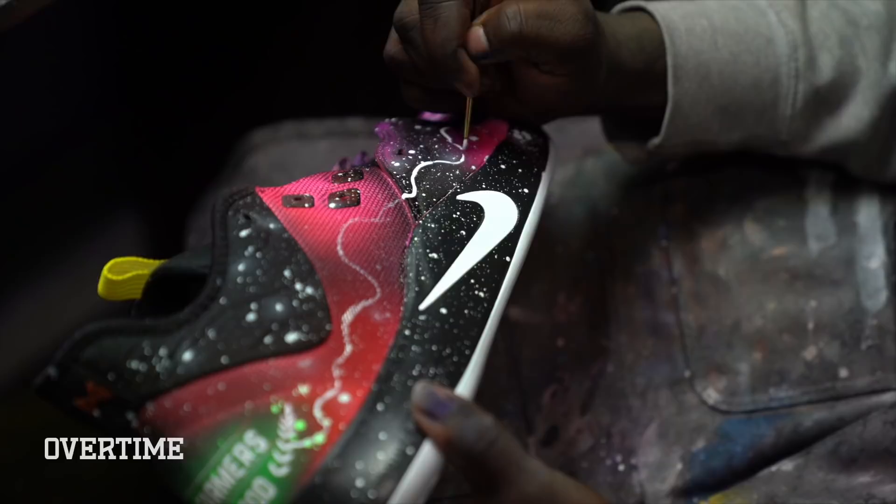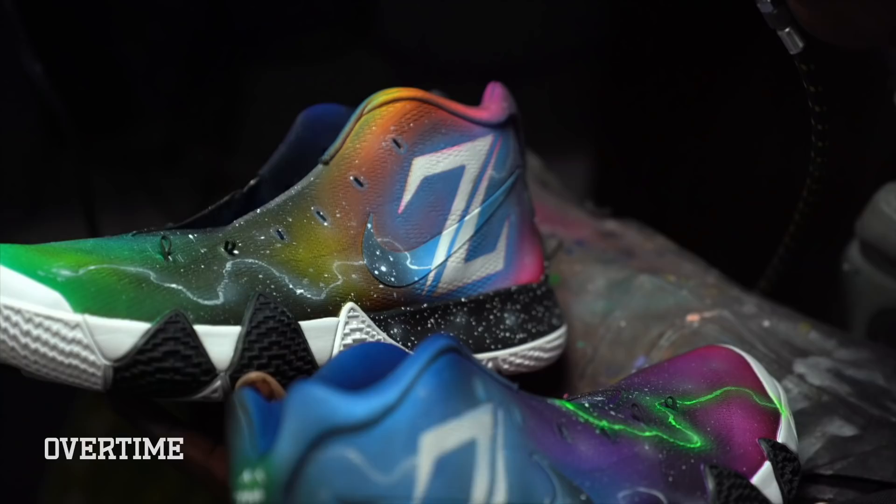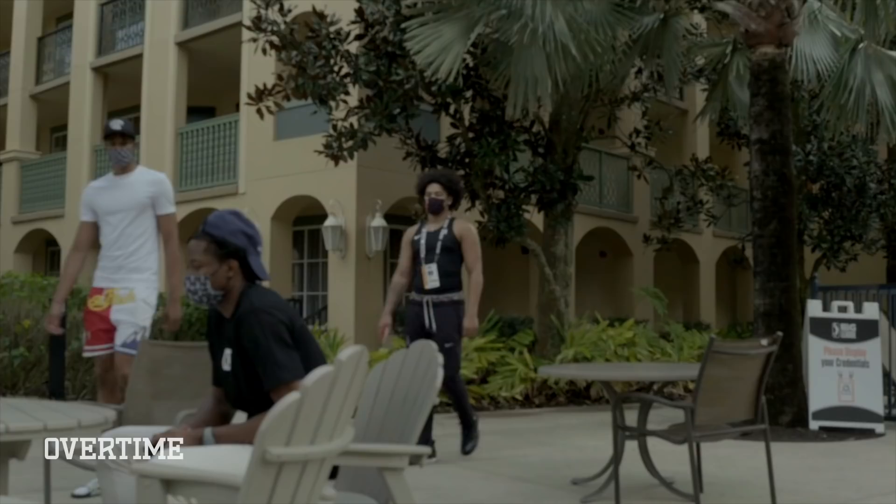And we're all finished. This is probably one of the biggest projects yet, but I think these bad boys are ready to be shipped down to Florida. I can't wait to see what they think. Florida, the sunshine state — hopefully these kicks can ignite some happiness on this beautiful day.